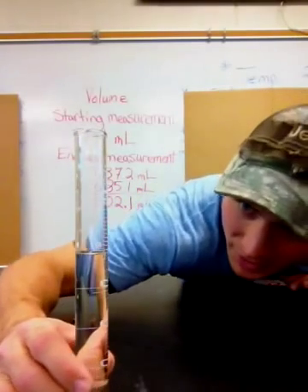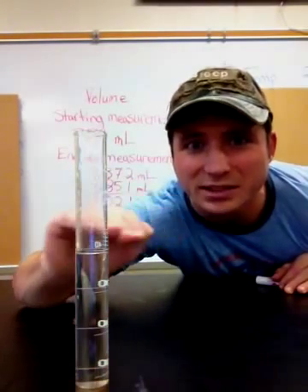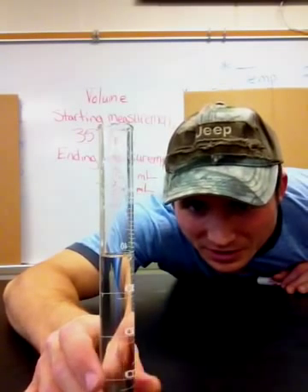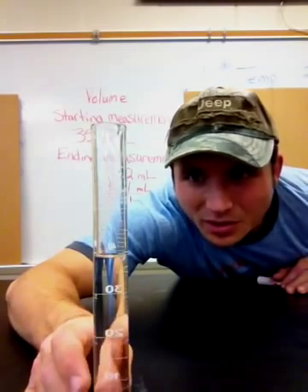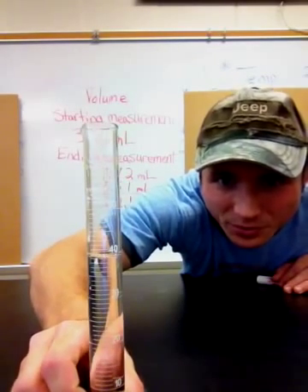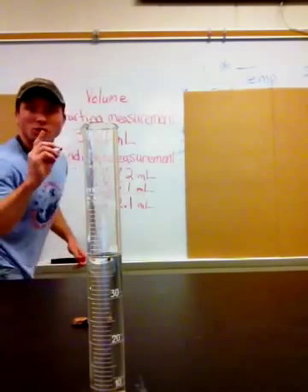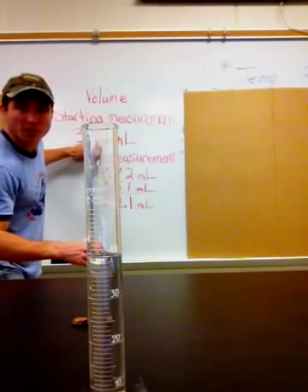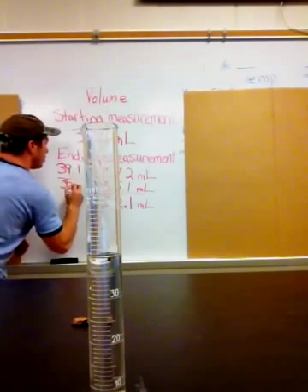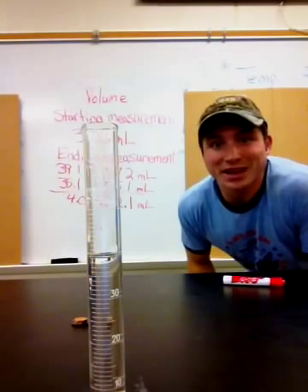Let's check and see what the measurement is. I'm getting down at eye level with the water so I can see right where the water crosses on my graduated cylinder. It crosses right above 39, so it's about 39.1 or 39.2. I take my new amount and subtract the original starting amount of 35.1, so 39.1 minus 35.1 gives me 4.0 milliliters — that's almost exactly double, so my reading was pretty accurate.